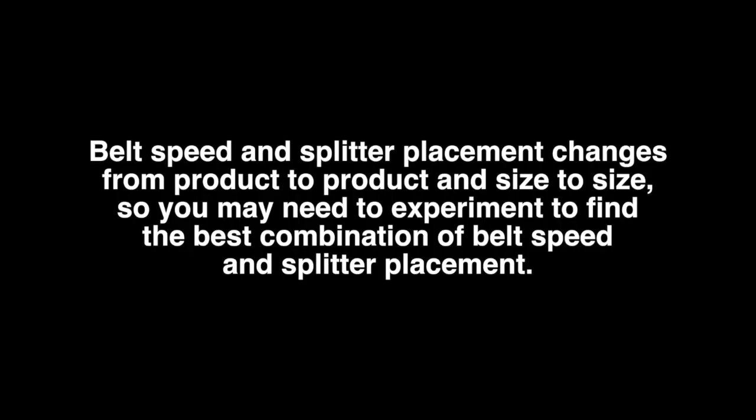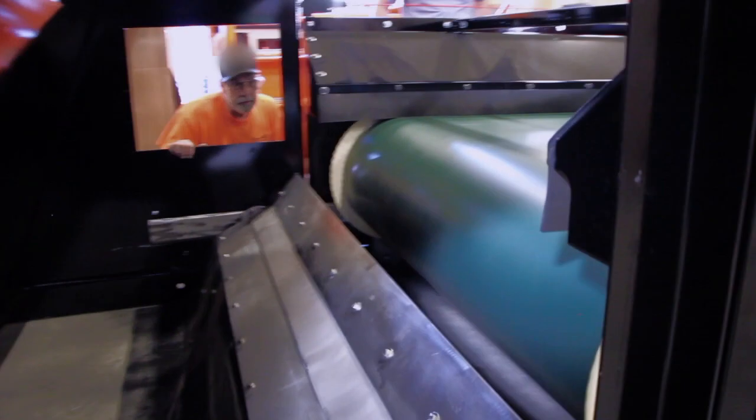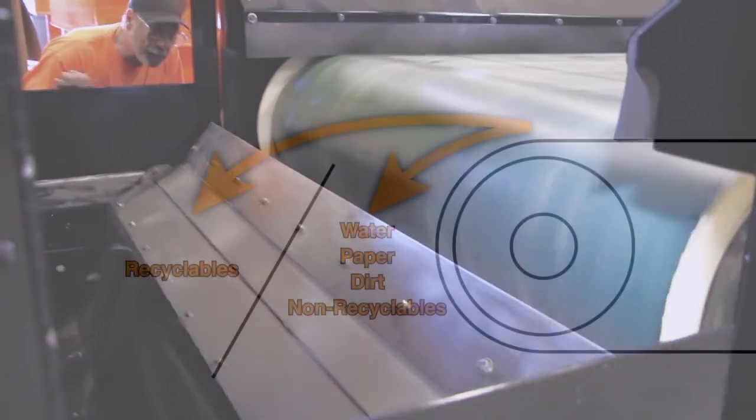Belt speed and splitter placement changes from product to product and size to size, so you may need to experiment to find the best combination of belt speed and splitter placement. By observing, you can move the splitter as needed.